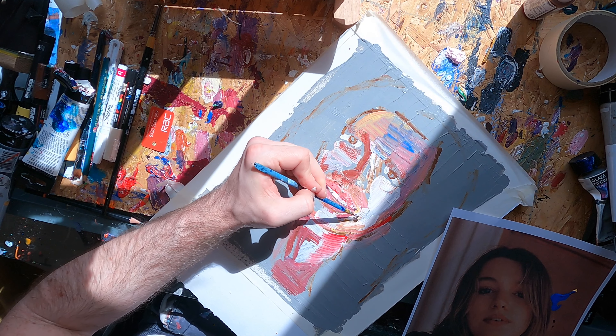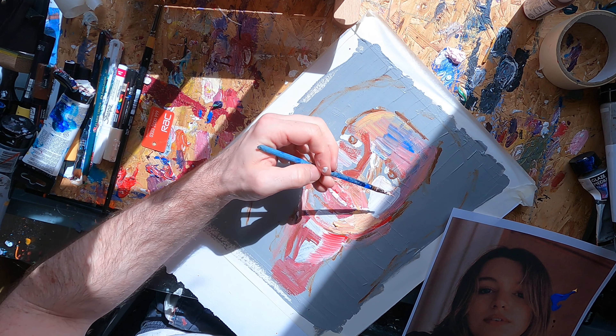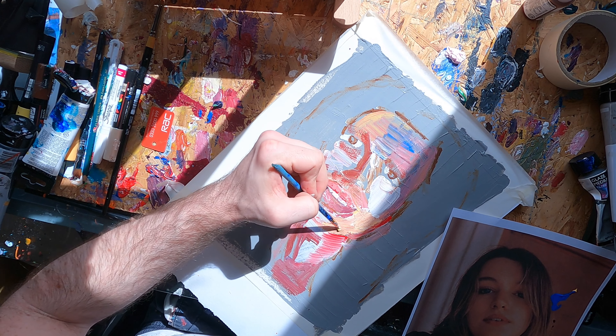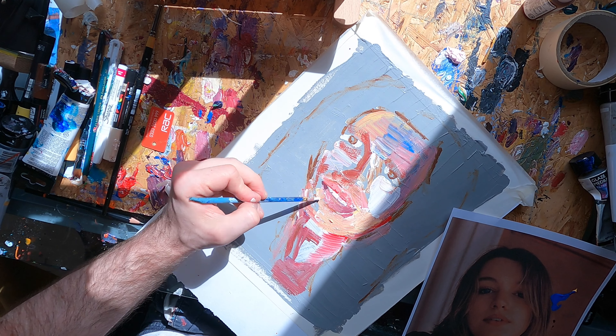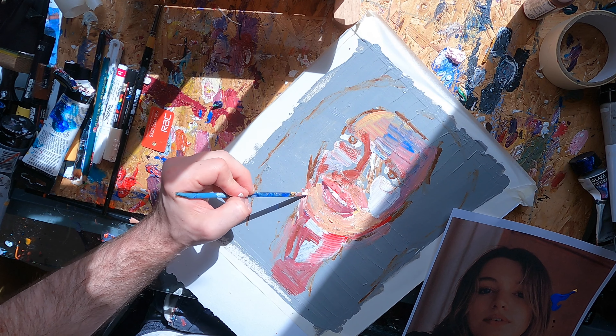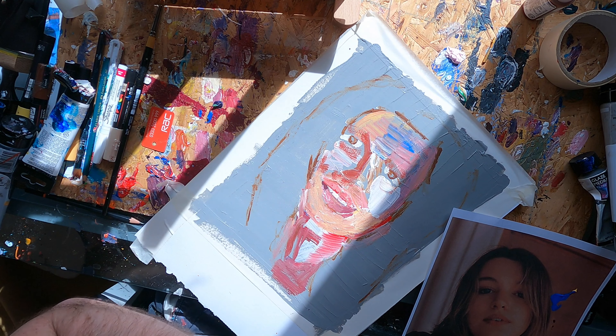Here I'm adjusting the colour to better represent the reference photo and playing around with the shape of the face. I kind of almost had it and then lost it again — that's just the nature of painting. You're going back and forth, and this is just a study to improve. Being able to push paint around is a fantastic thing.